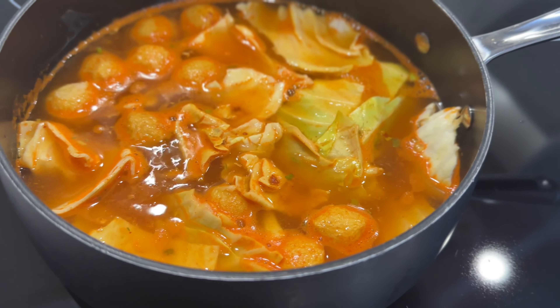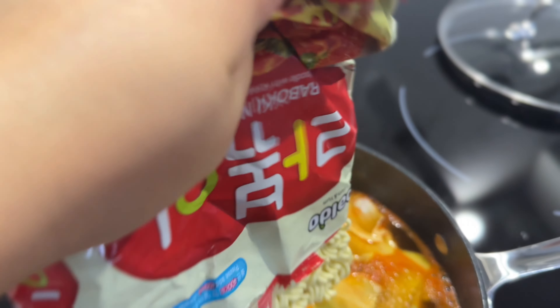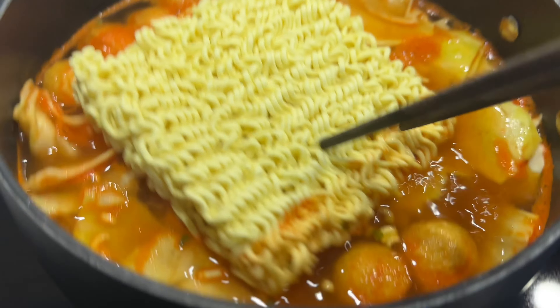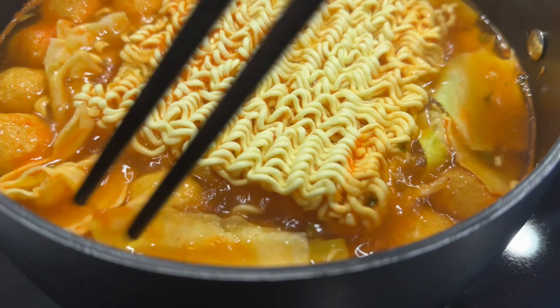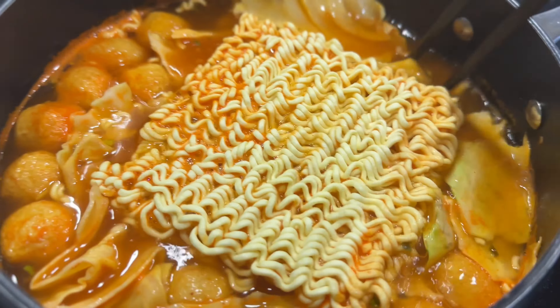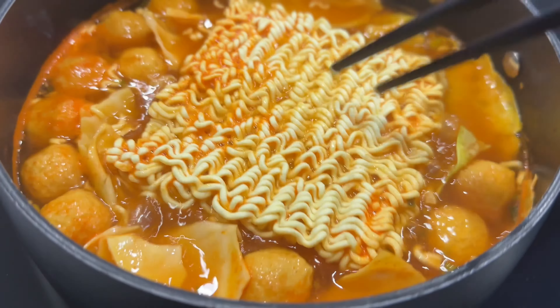Now I'm going to combine all the ingredients, mix it up a little bit, then add in the noodles to cook. Submerge the noodle in the water or the soup so it'll cook. I like my cabbage nice and softened, so I add it right at the beginning, but if you want a little texture, adding it in midway or at the end is fine. This takes about two to three minutes to cook.